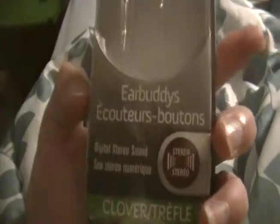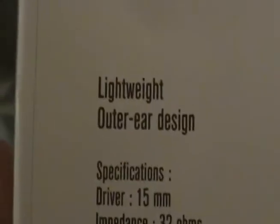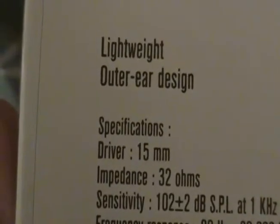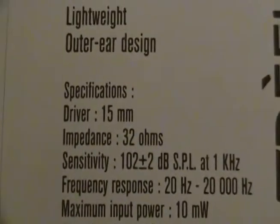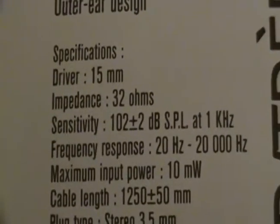Let's figure out some of the specs of these EarBuddies — about a week later, still haven't uploaded this video. They're lightweight; I mean, they're just pieces of plastic. Outer ear design. The drivers are 15 millimeters across. The impedance is 32 ohms.